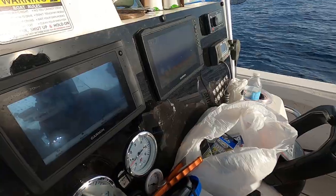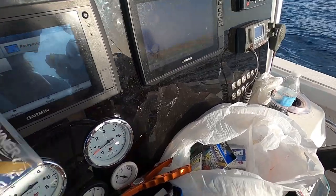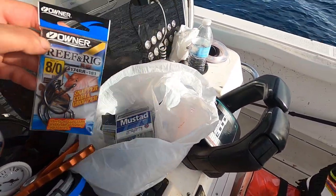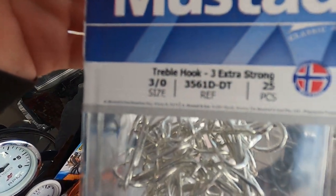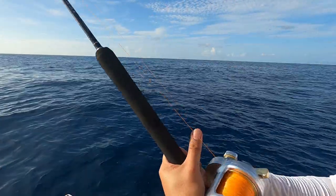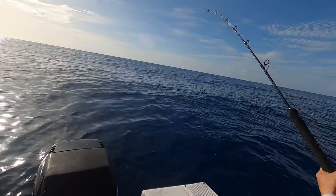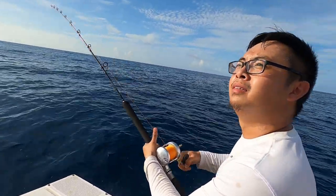Hopefully we'll get hit right away — usually we do. If you guys are interested in the hooks Vitt was using for the stinger rigs, he was using these Owner hooks — reef and rig — and these Mustad treble hooks, times three extra strong. Here we go guys — Vitt just hooked up! She hooked up too — she caught a yellowtail. He's hooked up to a king right now, guys!